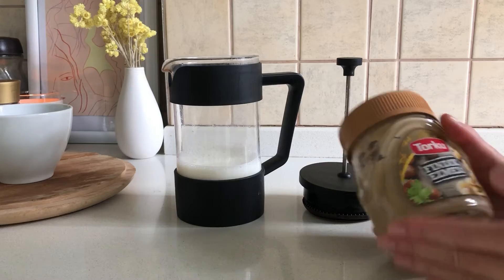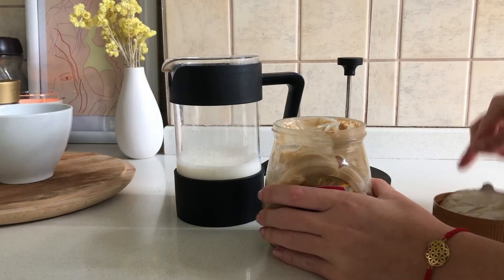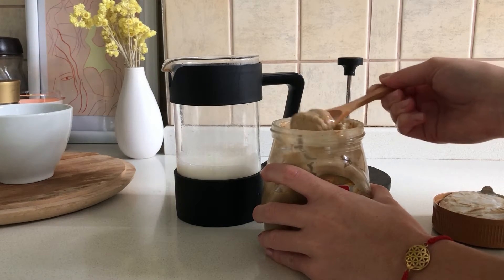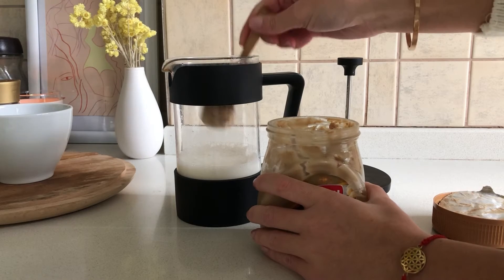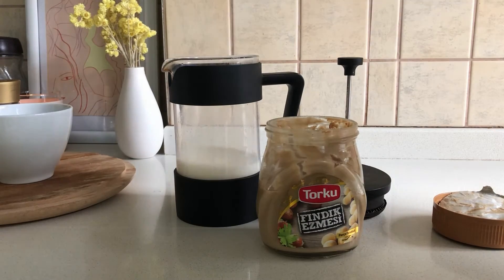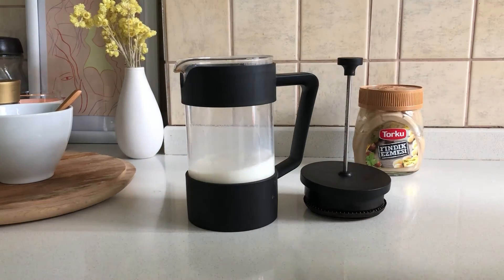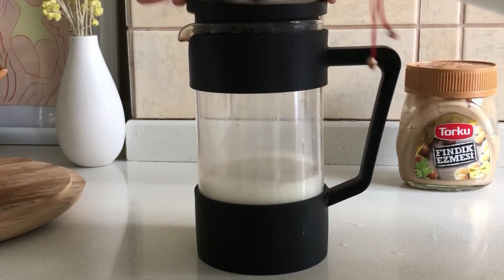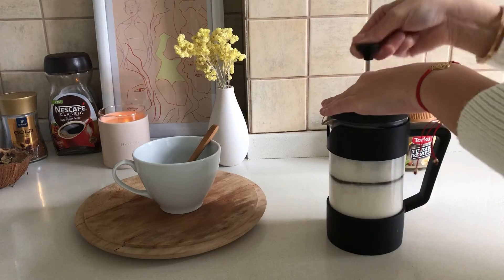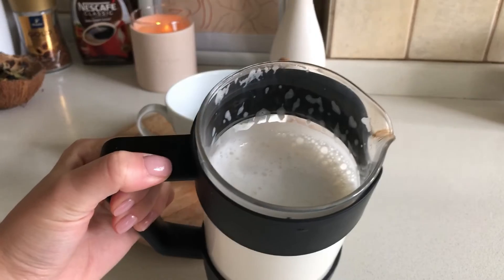Fındık ezmeli kahvemizin başrolünde fındık ezmesi var. Sütün içerisine bu fındık ezmesinden bir tatlı kaşığı ekleyeceğiz. Tatlısının az olmasını istiyorsanız bir kaşığından az da ekleyebilirsiniz. Kaşıkta kalanını da kahvenin içerisine koyabilirsiniz, aroması geçmesi için. French Press'e eklediğim fındık ezmesini bir güzel köpürteceğiz. Kahvemizin üzerine ilave edeceğim. Süt köpüğüne bakın!